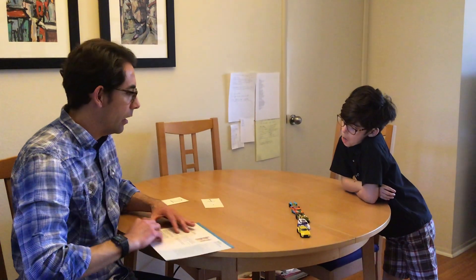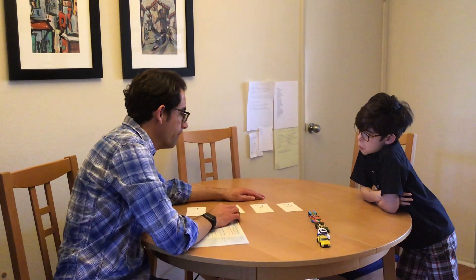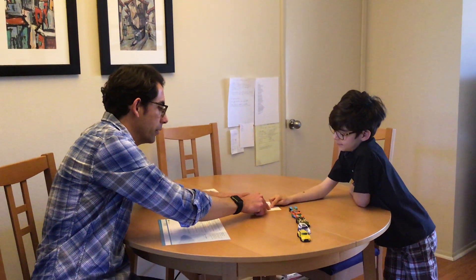Let me show you one more thing we can do. I'm going to show you a number — are you ready? What number do we have here? Three. We have three. How many dots do we have here? Three. Let's count them: one, two, three.